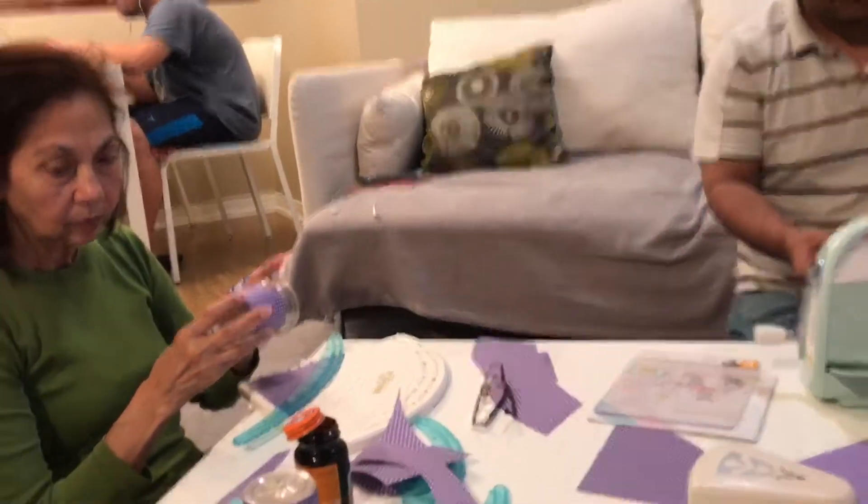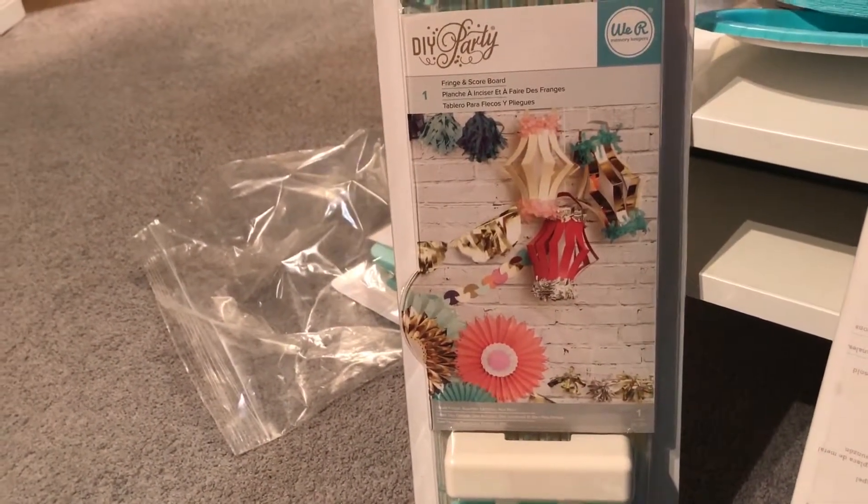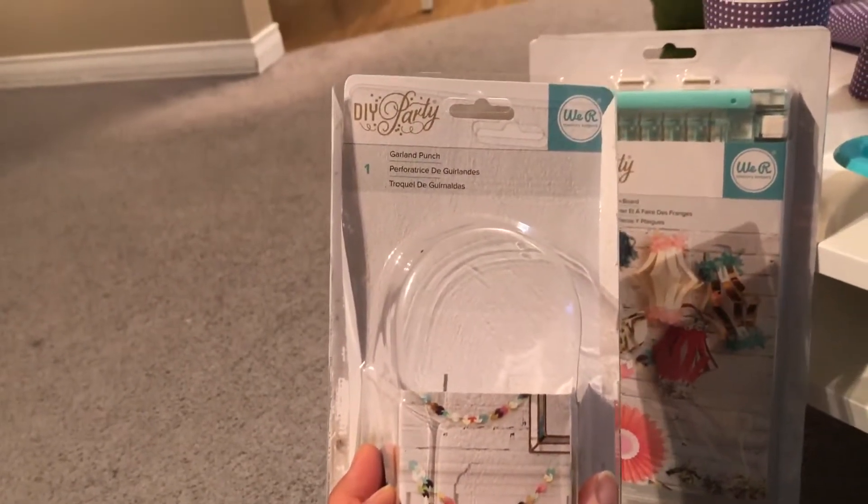I'm going to show you guys how to use the DIY party fringe and scoreboard, as well as the garland punch.